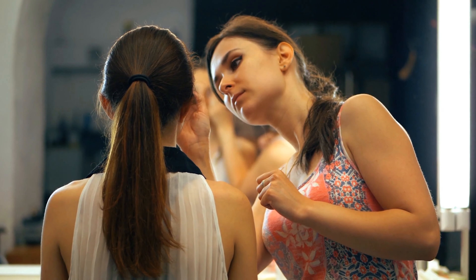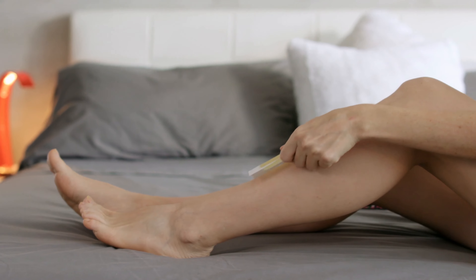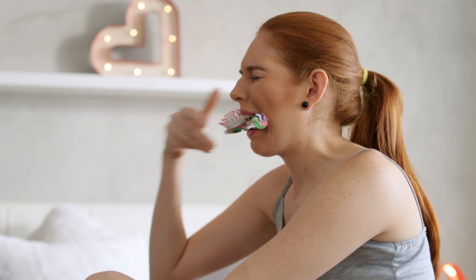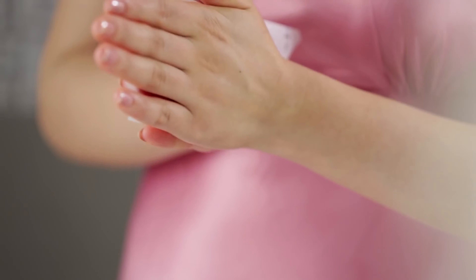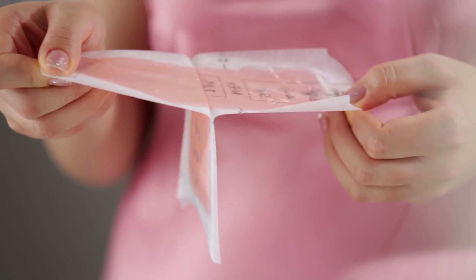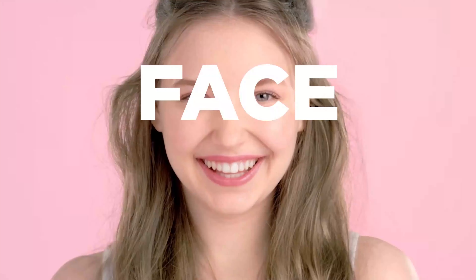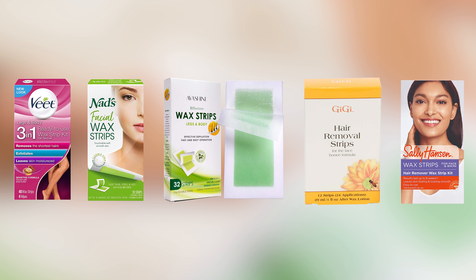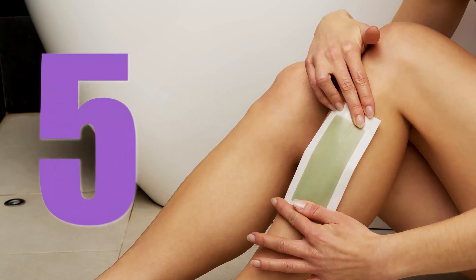Regular visiting at a salon for smooth skin is not worth it, and waxing at home can be a little difficult if you don't choose the right products for you. Waxing strips are convenient and better for fine or medium textured hair, and can also be used on the body and sensitive places like the face or bikini line. We came up with five best wax strips that will remove your unwanted hair and provide you smooth skin.